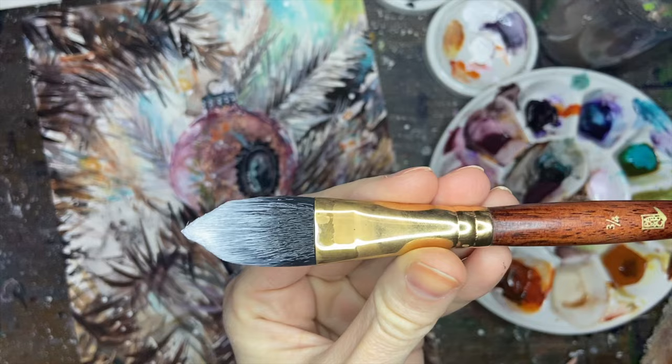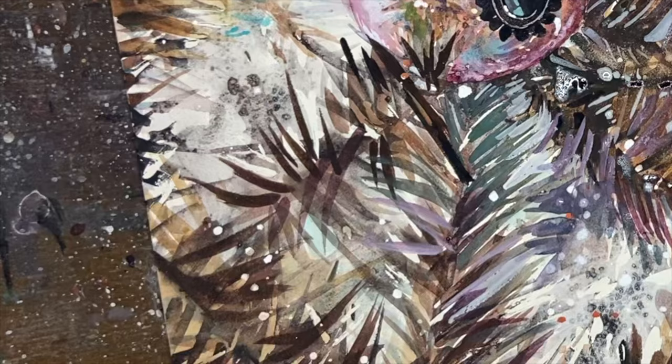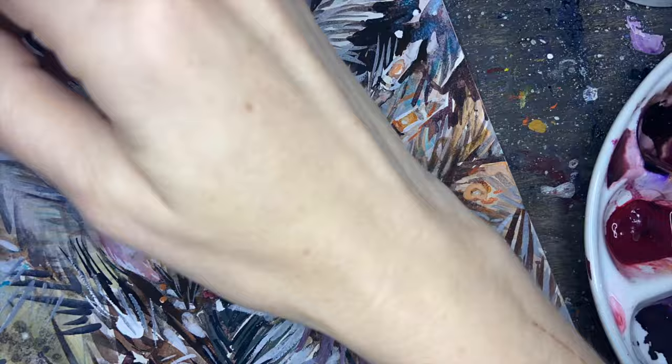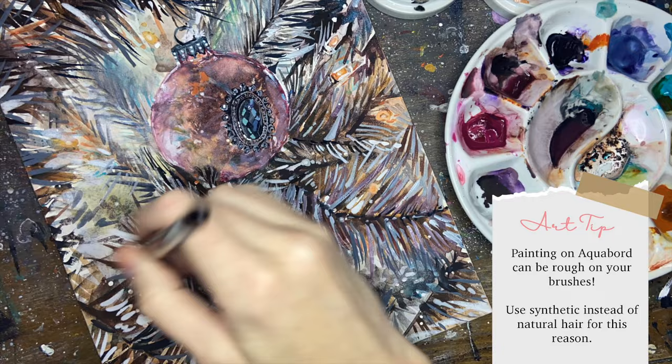I wanted to give this brush a shout out. This is my cat tongue three-quarter inch brush by Neptune, which is by Princeton — it's a synthetic squirrel so it naturally holds a lot of paint and water. What makes this brush unique is the shape of the bristles: it's a lot wider near the ferrule and then comes to a really sharp point, so it allows you to move throughout the painting and do a precise line without having to dip into your palette a whole bunch. Besides that I just used a very small liner brush to get more detailed lines.